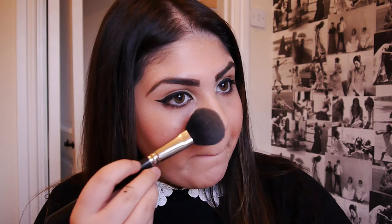Using this gorgeous MAC Mineralised Skin Finish in Give Me Sun, I'm just going to be warming up my face with a big fluffy brush. I'm not particularly sticking to a strict area — just starting off with my cheekbones and blending it out. This is just going to give my face a nice bit of warmth so I don't look as pale or pasty.